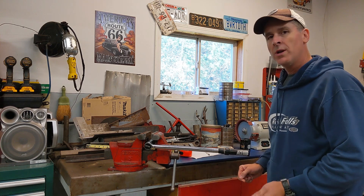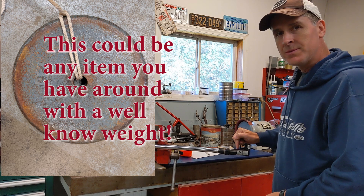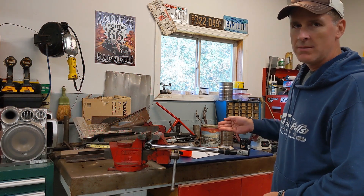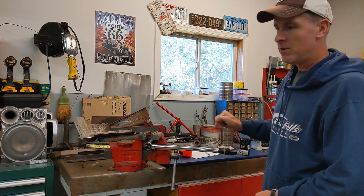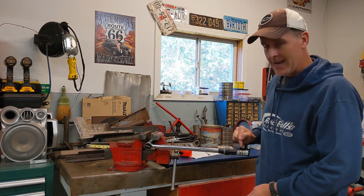So what we're going to do is take a known weight of 25 pounds and hang it at the 18 inch mark. Since 18 inches is one and a half feet, 25 pounds times one and a half equals 37 and a half foot pounds — that's what should be the amount of force applied at 18 inches.